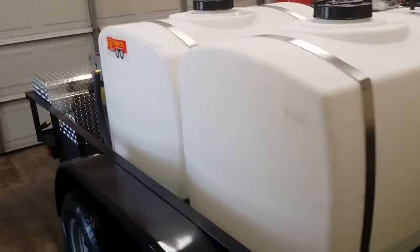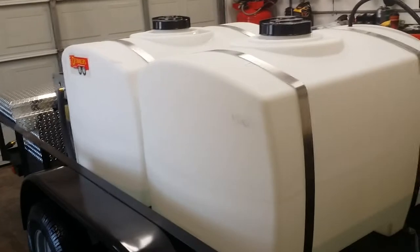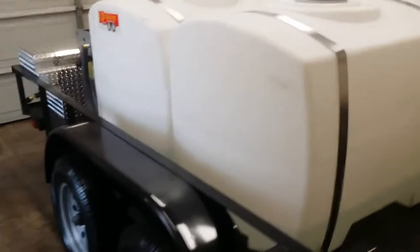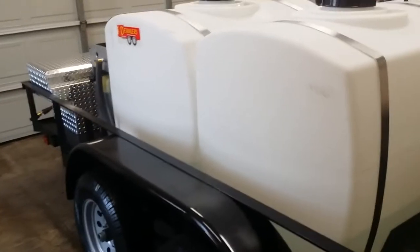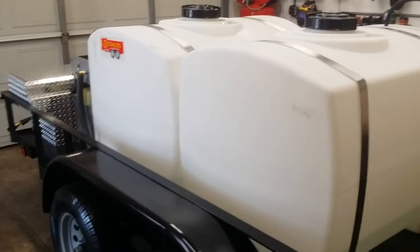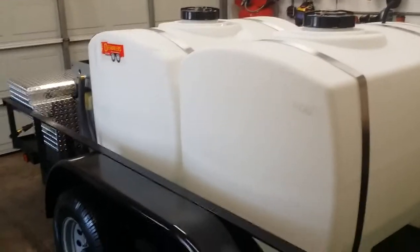As I mentioned, dual axle, double tank system. The reason we do a two tank system is you get a lot better weight distribution over the trailer — not as much tongue weight. It also really cuts down on slosh as opposed to a single tank. When you come to a stop sign, you don't feel the trailer rocking back and forth as much.